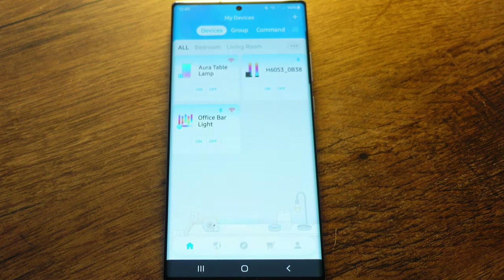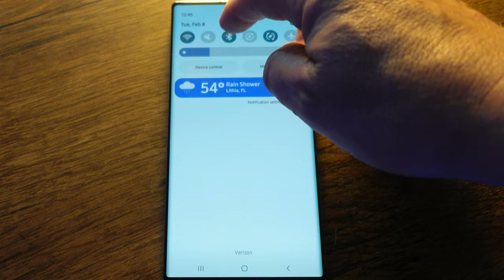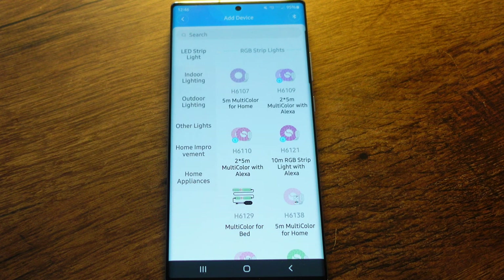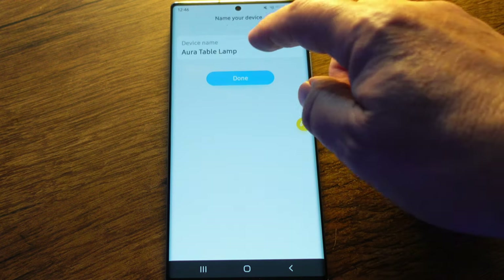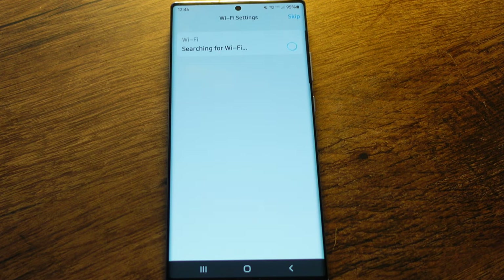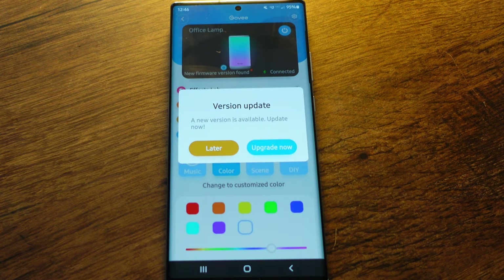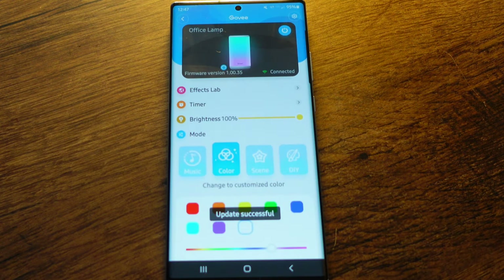Let's take a look at the Govee app. I already have the Govee app installed because I have other things on there. To add a new product, make sure Bluetooth is on — it connects easier the first time via Bluetooth. Click 'Add,' select Bluetooth connection — it's already seen the product. I'll give it a new name: 'Office Lamp.' Now it's connecting to Wi-Fi. It wants to update the firmware — always want to do that. We are now up to date.